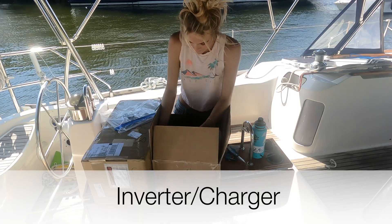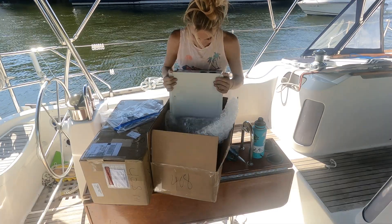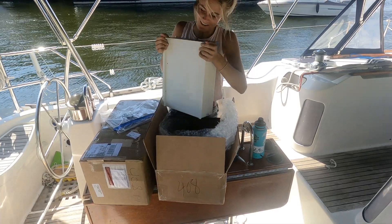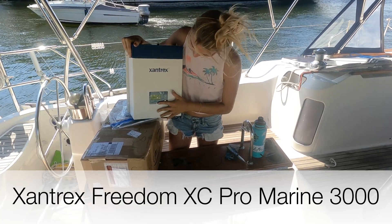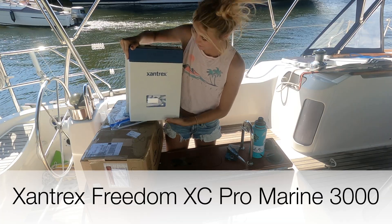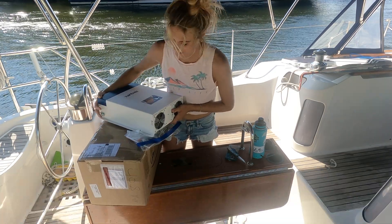This is my inverter. I didn't know if it was going to be in stock or not. This is my Freedom 3000 watt inverter. I am so excited for this.